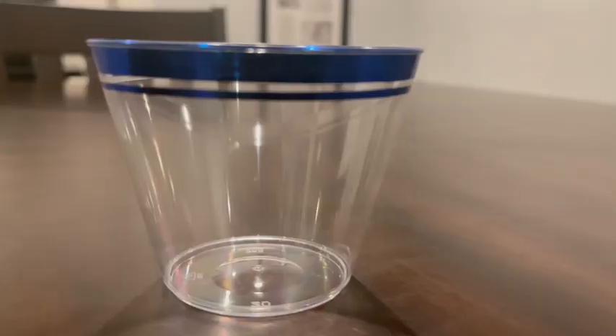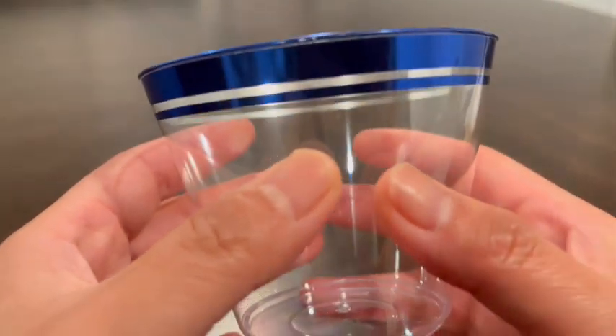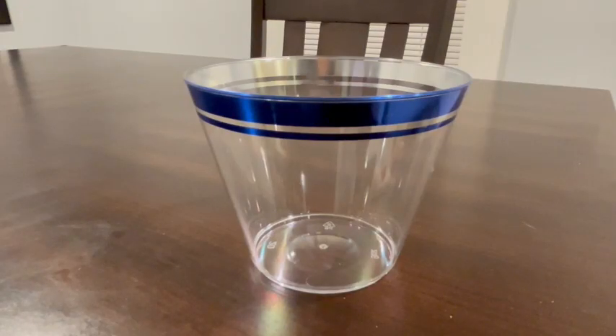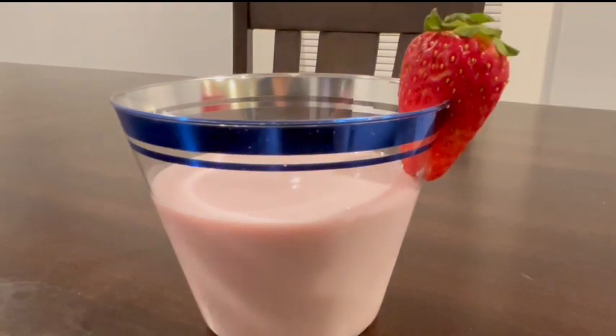If you're having a blue themed party, let me introduce you to your best friend. This is the perfect setting: clear plastic cups with elegant blue trimmings. Crafted from heavy duty plastic, these 9 ounce cups bring sophistication without the stress of after party cleanup.